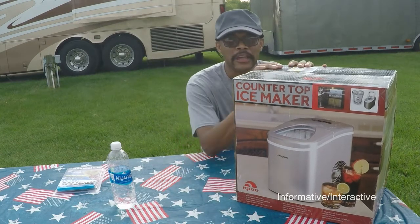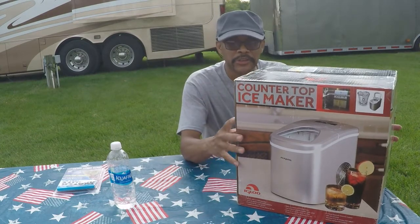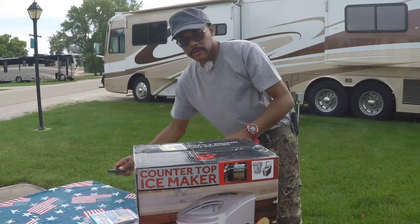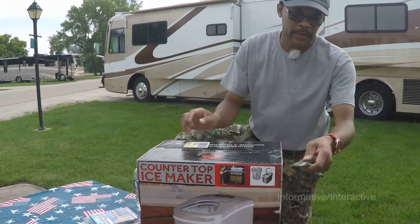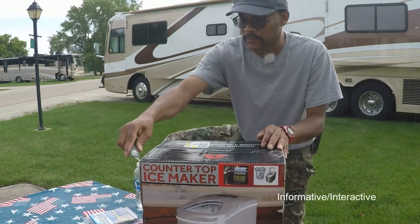I just hope that this ice maker is not too big for the countertop space inside of Tin Rover. So let's go ahead and unbox this here. I'll show you the ins and outs and how you can make your own ice inside of your RV if you don't have an ice maker. I'll go ahead and take my knife — just be careful not to cut yourself.